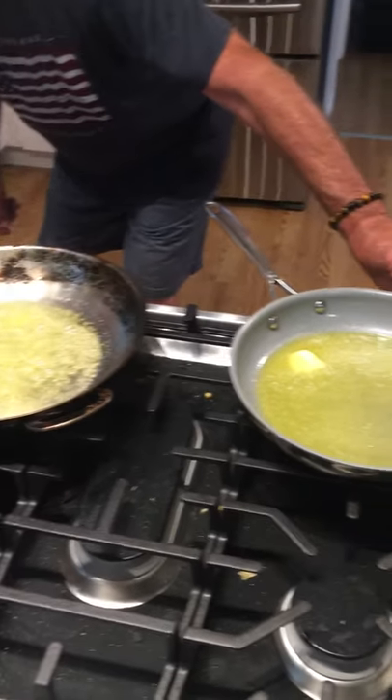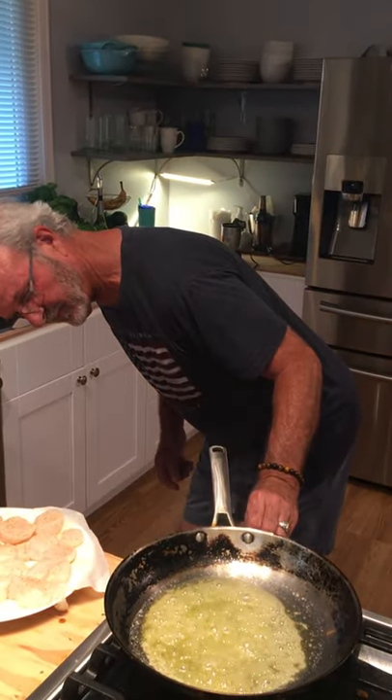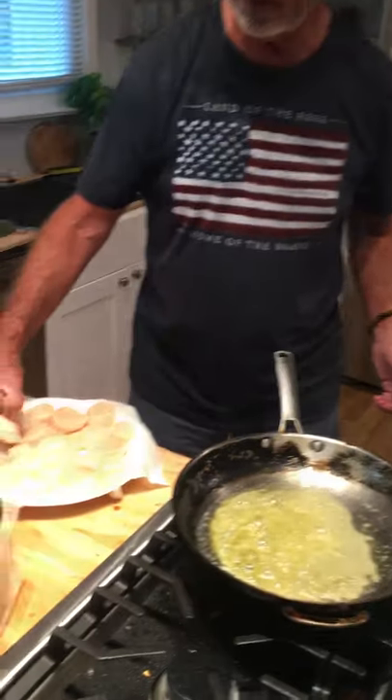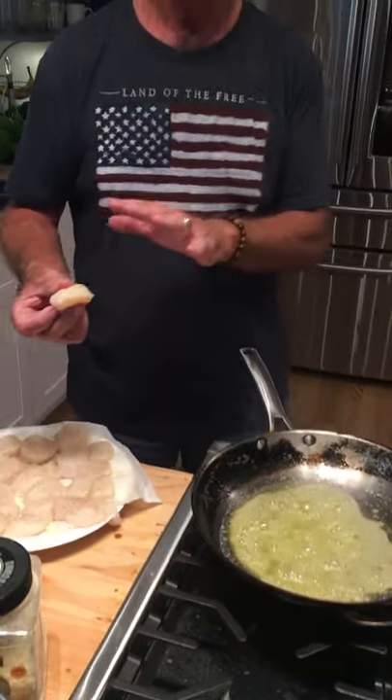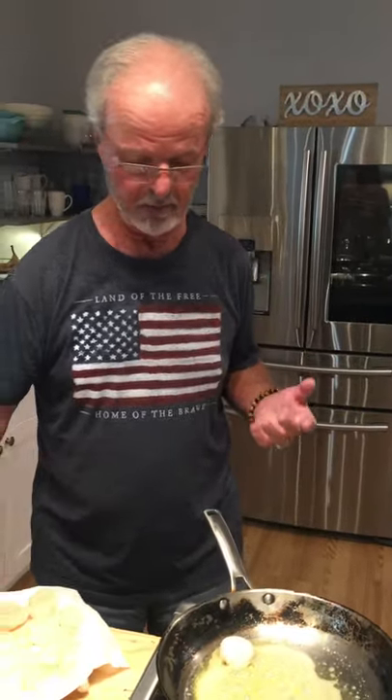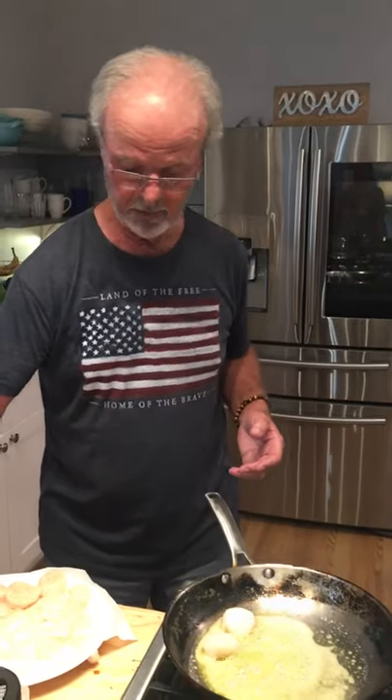So once the scallops go in the pan, I'm not going to touch them until it's time to turn them over — that's how they'll get the caramelization. Season side down. I paper-toweled them so they would be very dry. If they're not dry, they won't turn brown, and we want some color. Here we go.